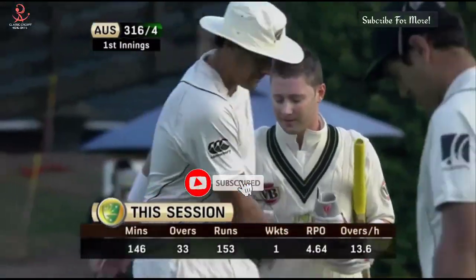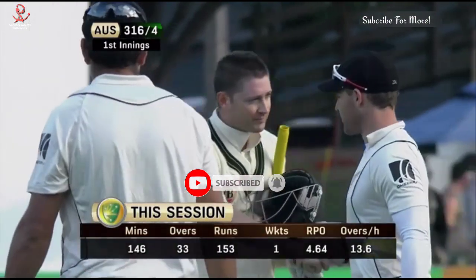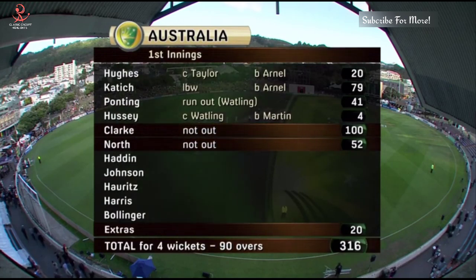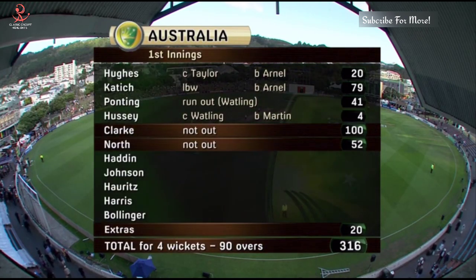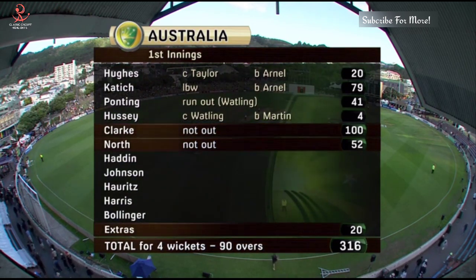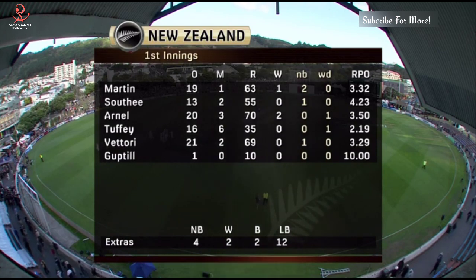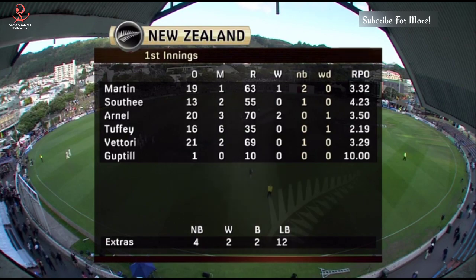This session has been Australia's — look at that — one wicket, scored 153 off 33 overs at a run rate of 4.6. Really has been an outstanding knock. They lost early wickets — a lot of starts there for Hughes, Cadet, Ponting run out by Watling. New Zealand pulled things back after that, but then Clark and North came together and put on 140 for the fifth wicket. Martin got one wicket, Arnel two, Southee was expensive. Tuffey did a good job. Vettori bowled 21 overs.